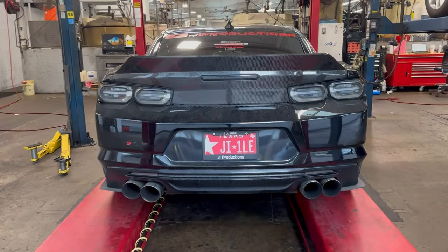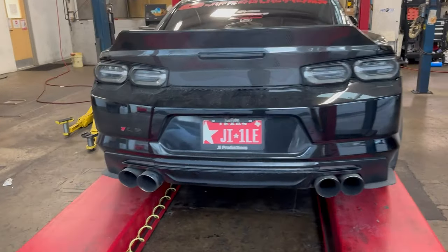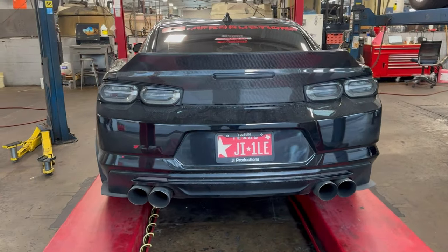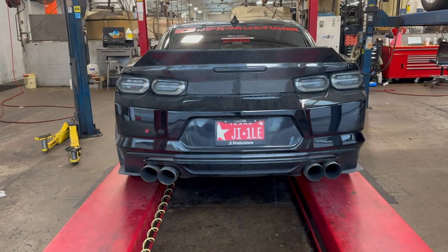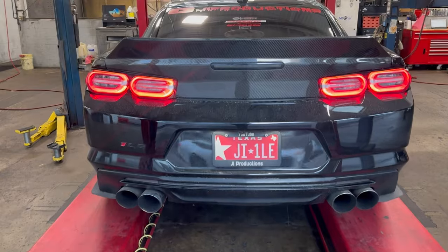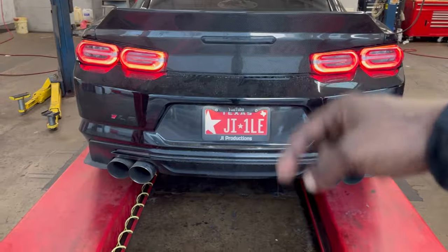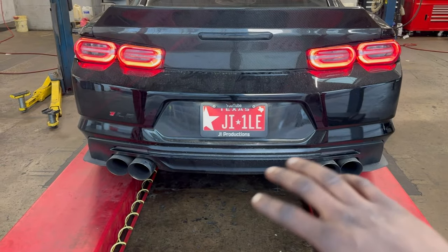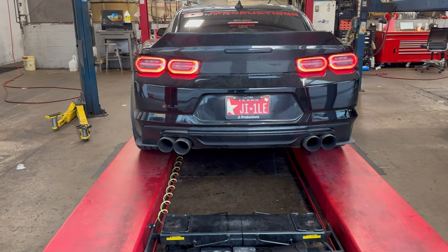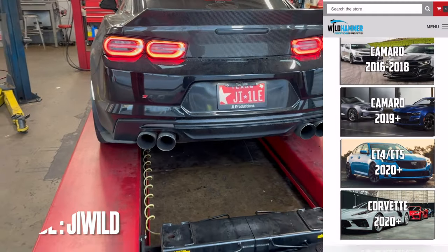With the car down on the ground now, that smoke looks way better — that flows with the tails like crazy. Let's get a startup for y'all real quick. Let me know in the comments what y'all think — the red or the smoke. I ain't gonna lie, smoke has got my vote right now.